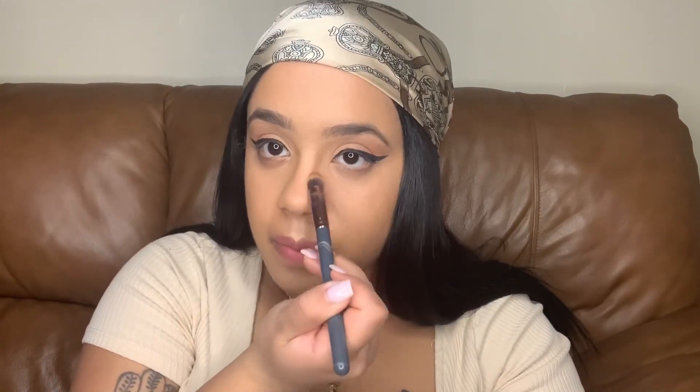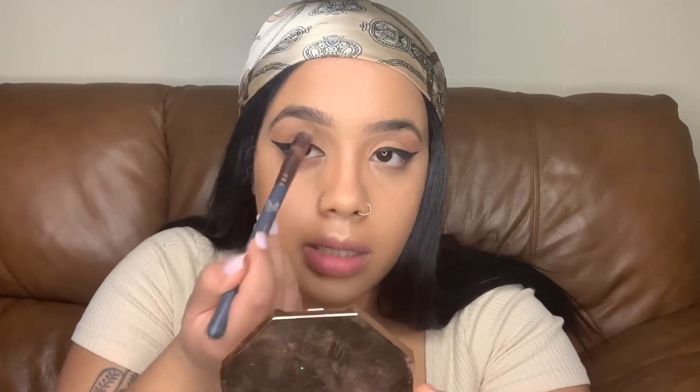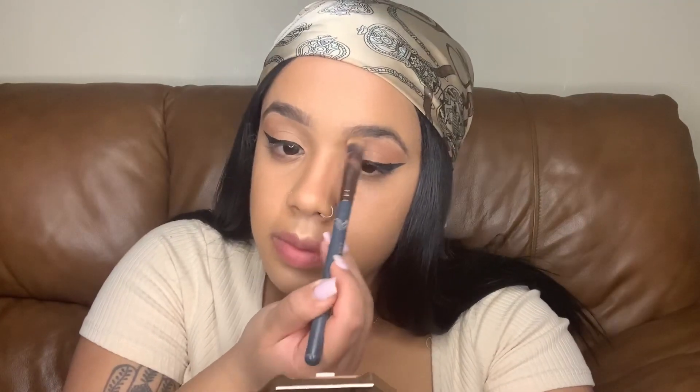I make a straight line down from the point of my nose, and then I take it and blend it up — just blend, blend, blend, blend, blend. And just like that, I've got a nose job for free at my crib.